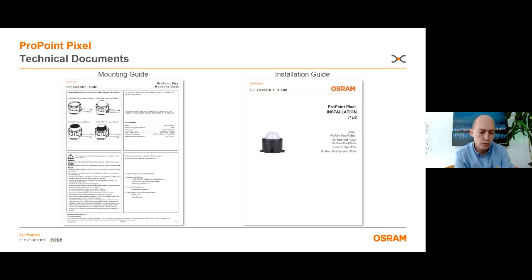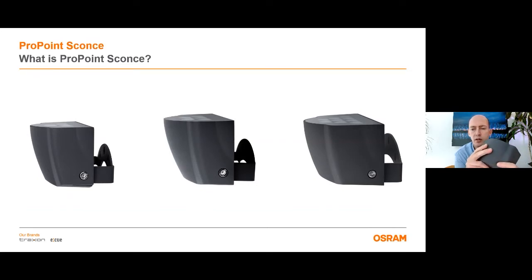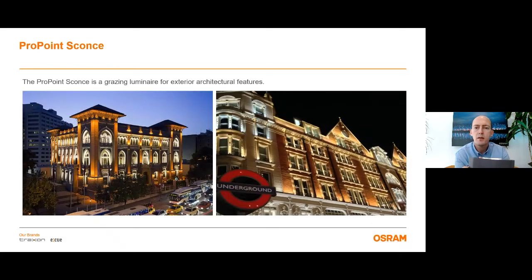Now let me introduce you to the ProPoint Sconce. The ProPoint Sconce is designed for form and function and it offers a tight, controlled grazing solution to exterior applications where the light source will be visible. The sleek design works in both traditional and contemporary architecture and is ideal for facades. You can use it to illuminate pathways, columns, and other architectural features. The Sconce is an AC line powered luminary which is controllable by DMX and RDM, or also available in an on/off version for more simple installations where you don't need any control. It has a very small size and you can use it to illuminate columns which have a width of less than 30 centimeters and up to 10 meters high.